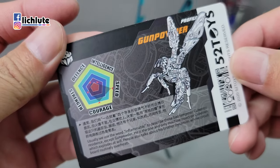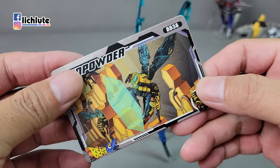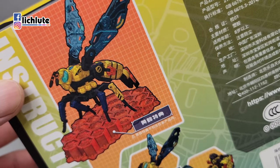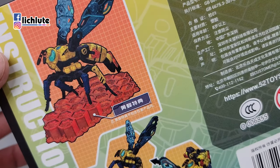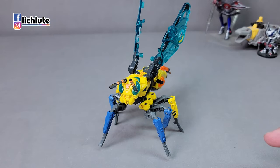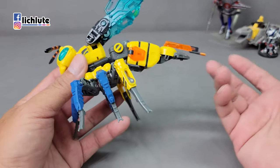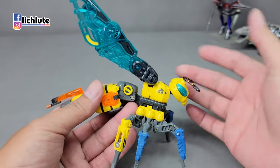欢迎各位再次收看我的玩具开箱时间。今天花点时间给大家介绍这款World Toys Beast Box第38号的火爆。它是一个黄蜂造型的猛兽侠系列玩具。应该要有一个黄蜂特点的版本，但是我没有买到副特点的版本，不过无所谓，内容物还是一样的。